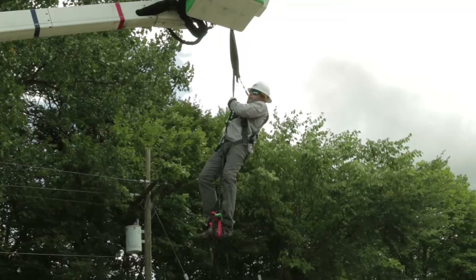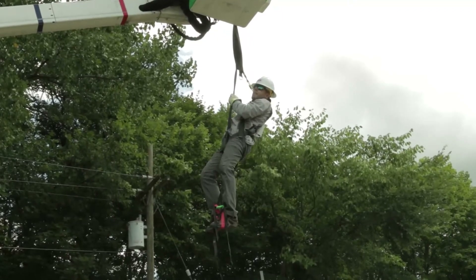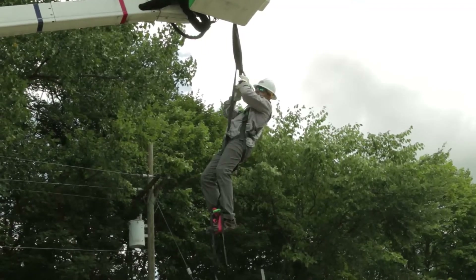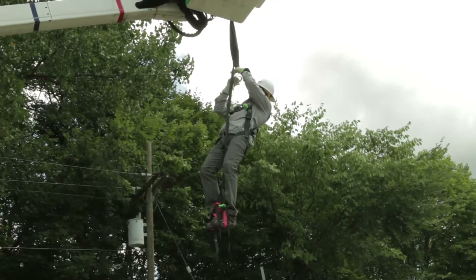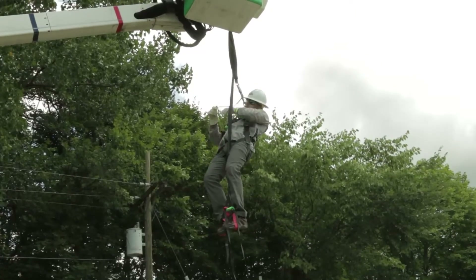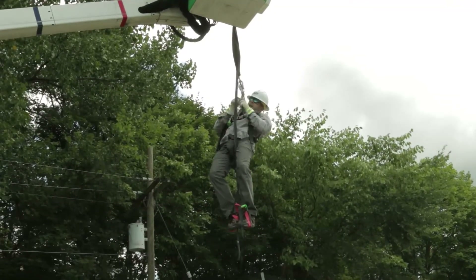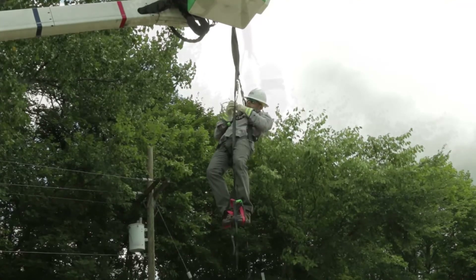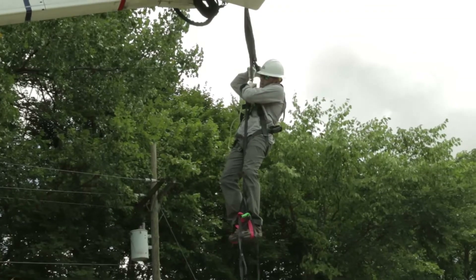From this point, I'm going to take my self rescue system that I have attached on my body. I'm going to go ahead and attach my snap hook into this green anchor point below the lanyard. Next, I'm going to go ahead and attach my descending device to my harness. From this point, I'm going to go ahead and take my main D-ring off.